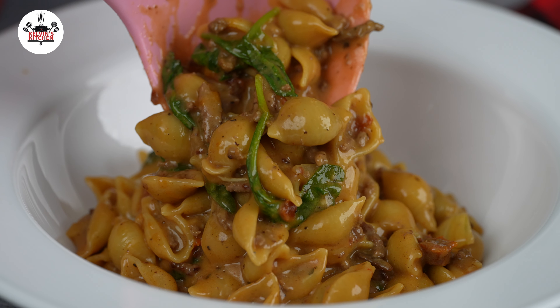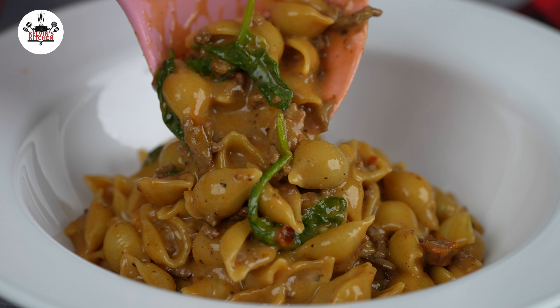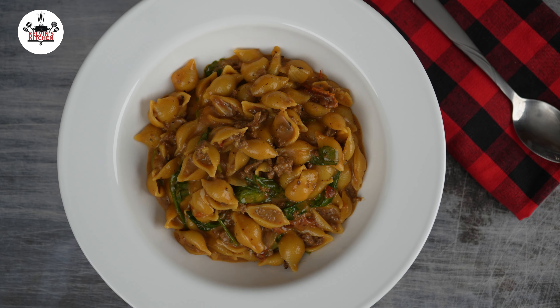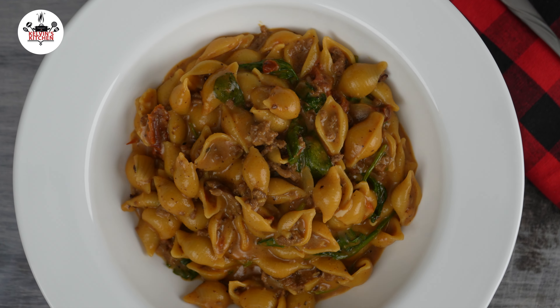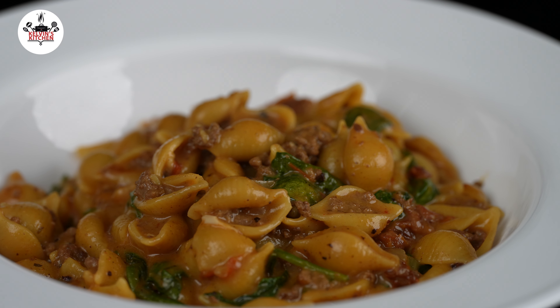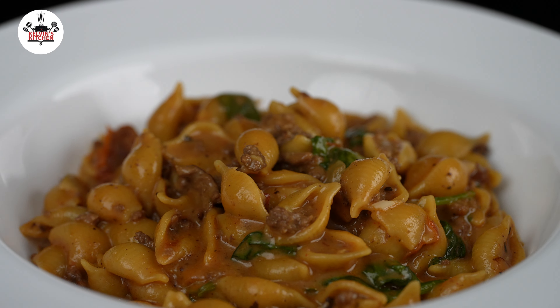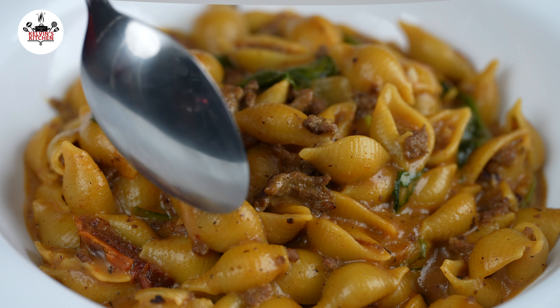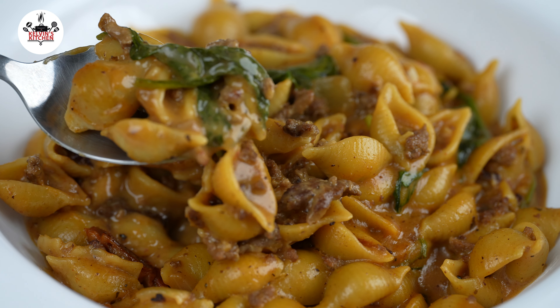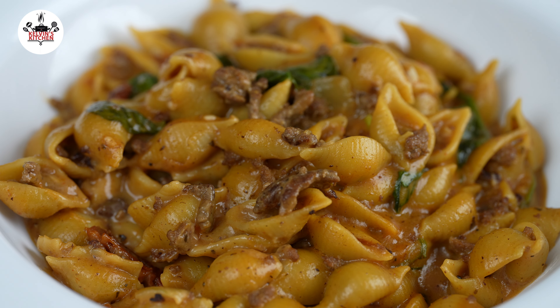And now you are ready to eat. There you guys have it — homemade hamburger helper. Enjoy. Buen provecho. Thanks for watching.